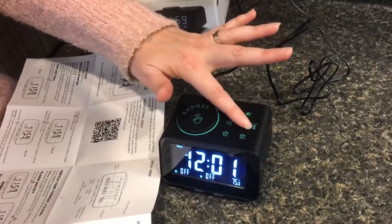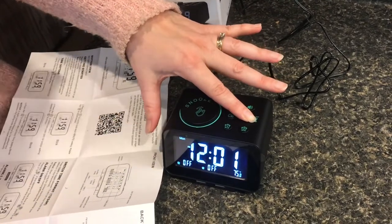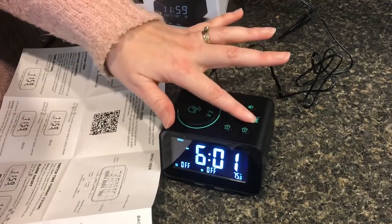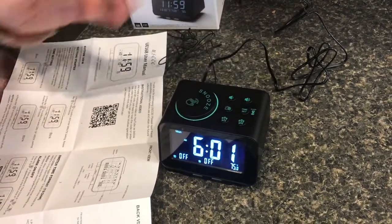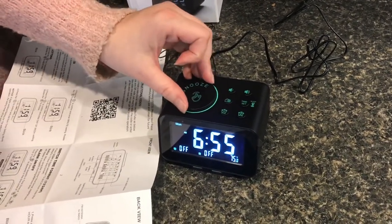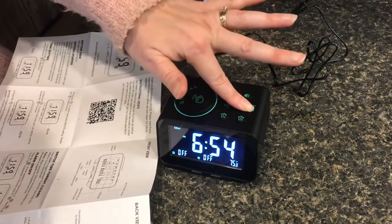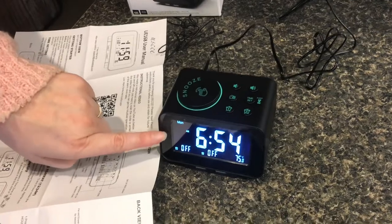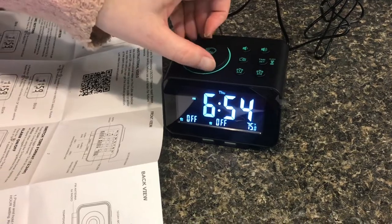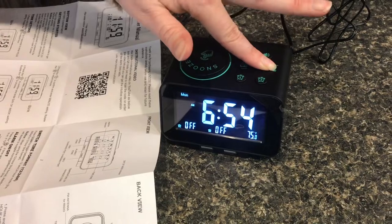I think I have it figured out. You have to hold down the time set button for three seconds, and then the hours start flashing. Now you can rotate to where you want it to be, but you do have to hit time set again — like an enter button — to confirm. Now the minutes are flashing. We'll set it and confirm. Now what's flashing on the screen? The date. We could change the date. We're going to leave it on Monday and hit time set to confirm.